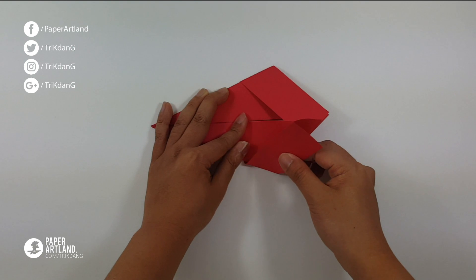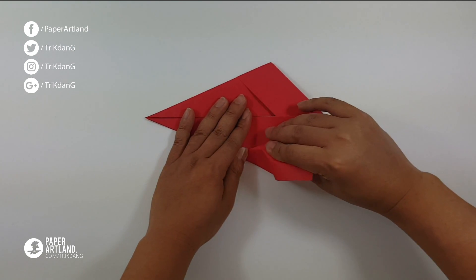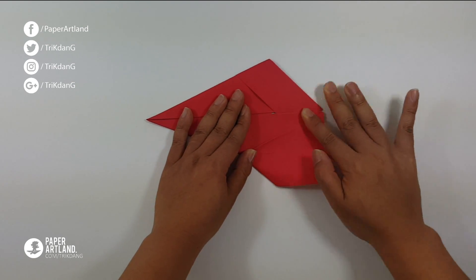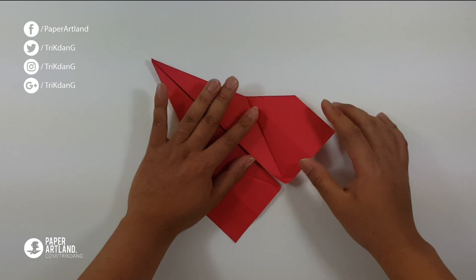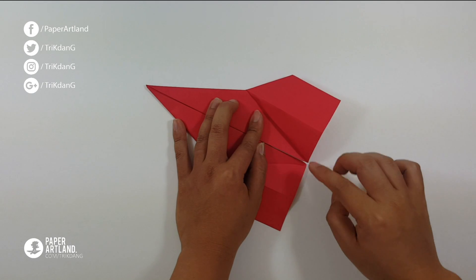Once you finish the fold, let's open the paper. Open this part of the paper. Here we go — one side, and repeat the same fold for the other side. Open the paper. So this is what you should have. Make sure that you match this edge to the other edge.